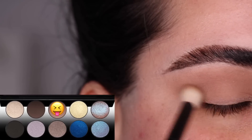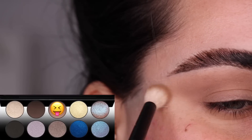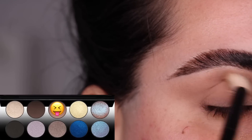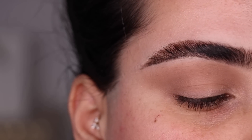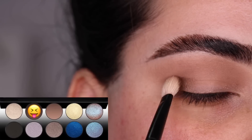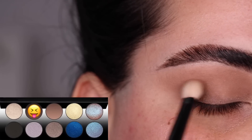Everything I'm wearing on my face is going to be linked down in the description box of this video, so if you have a question about any other products I'm using but not mentioning, please go ahead and check that out. Now that we have this nice wash of color happening, I am switching to the number 1 brush from Refer and using the color Depth to start deepening up the outer corner of my eye.